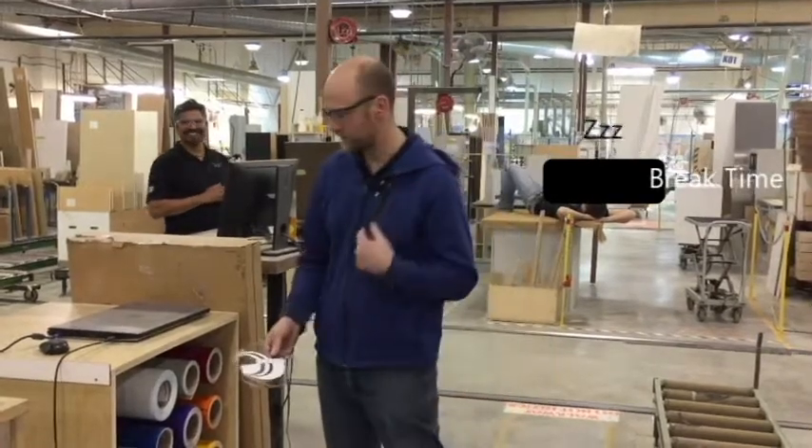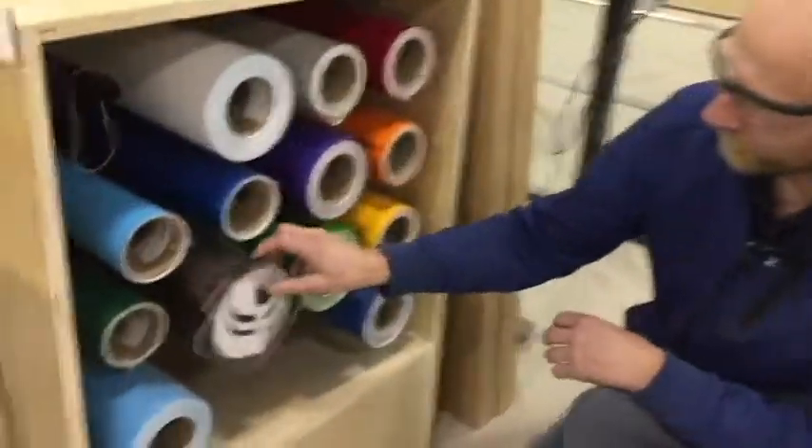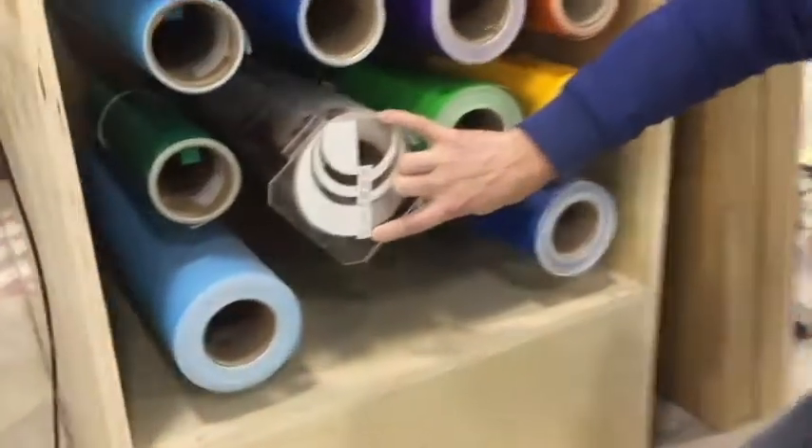If you come over here, for instance, this is a full roll — 50 yards on a full roll.